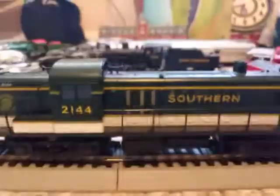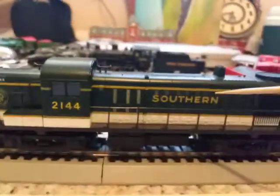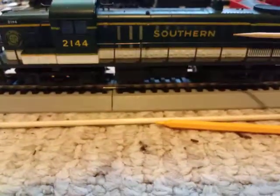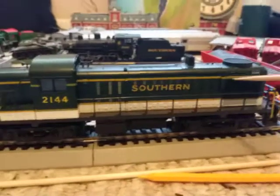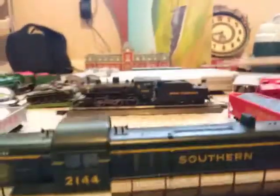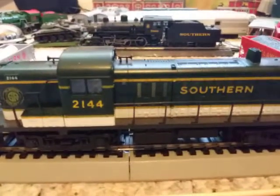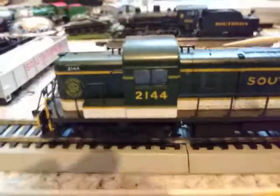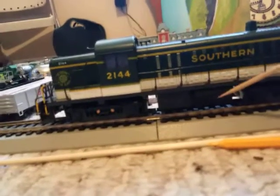You can just pull the cab off and leave the body on, basically making this a slug unit. Anyway, continuing on — you have the nice Southern Railway logo, which is legible, and of course the lettering is legible too. You got your side grills here for the radiator, and there's your fan for the radiator. Exhaust stack here. This is either dynamics or more exhaust, but I do know the RS3s did have dynamics, or some models did. You have rivet details right there. Overall good detail on the side, and you have your gas tank with air pipe and air containers.